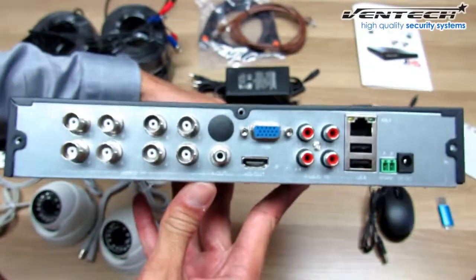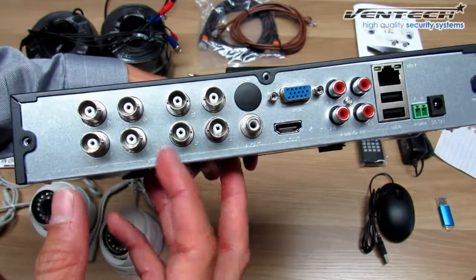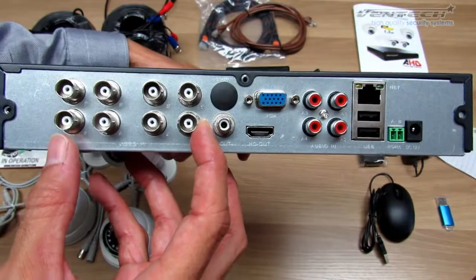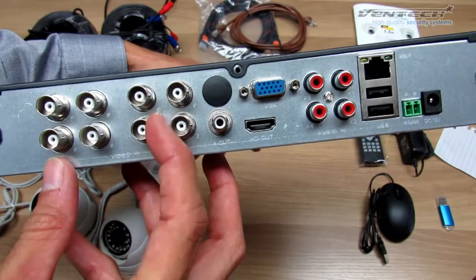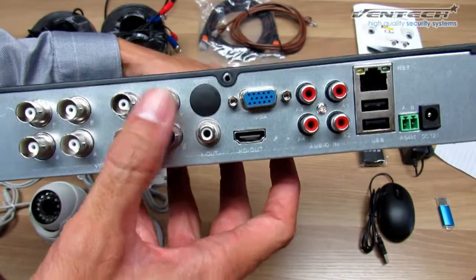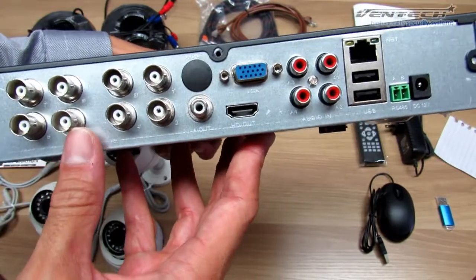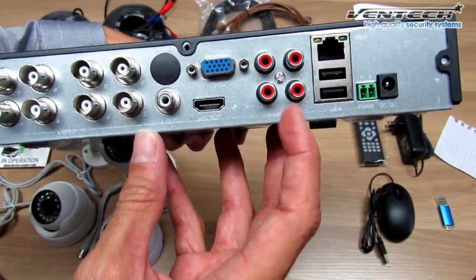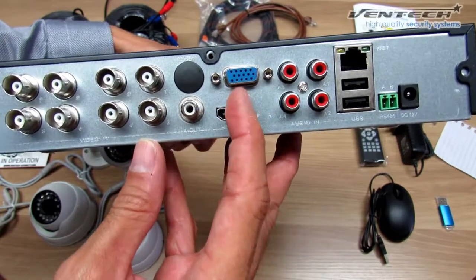Here at the back of your DVR you got 8 video inputs, or 8 different channels, or 8 different cameras. These cameras could be AHD or HD cameras. In this case we are going to use only 4 because we got only 4 cameras included in this kit. The DVR has 4 audio inputs and 1 audio output.